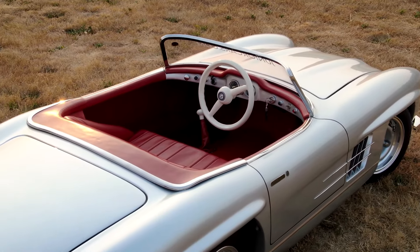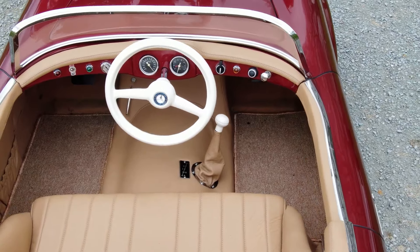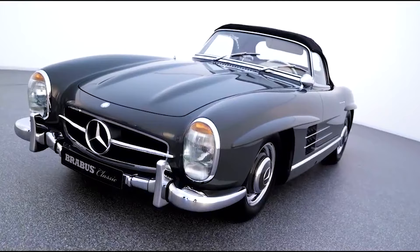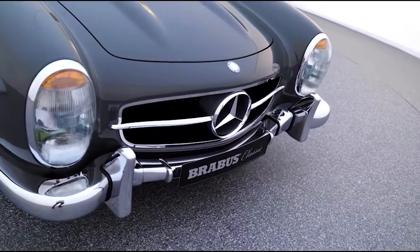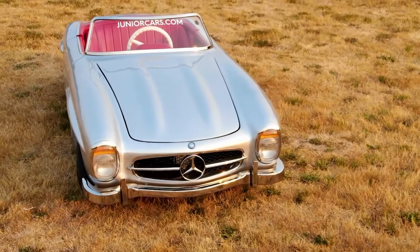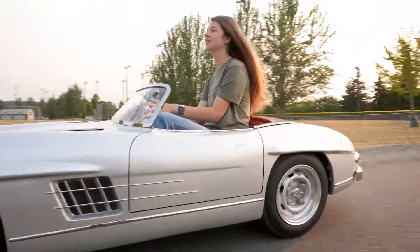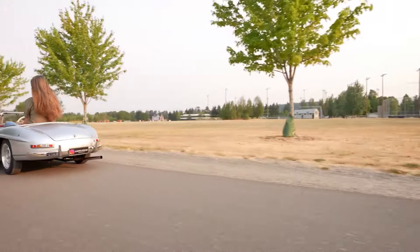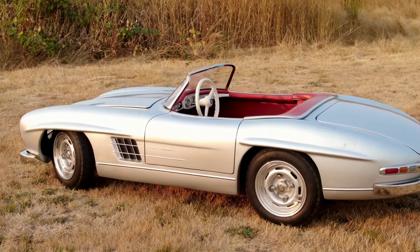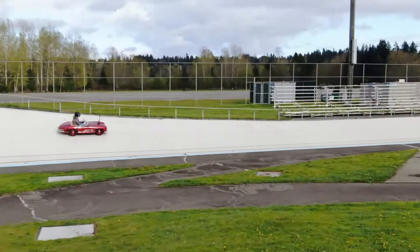Safety and comfort are prioritized with independent suspension, disc brakes, and an adjustable seat and steering wheel. Being a limited edition adds an exclusive touch. Additional details include dimensions, weight, and top speed, making it an ultimate gift. However, it's not street legal, suitable only for private property, and comes with a notable price tag ranging from $20,000 to $40,000 depending on options and engine. Various companies produce these cars, so thorough research is recommended to find the right fit.